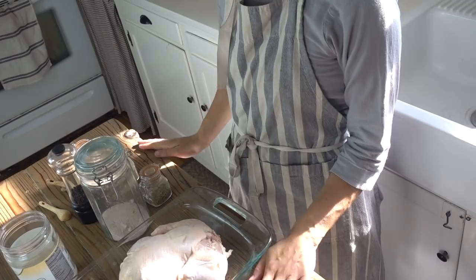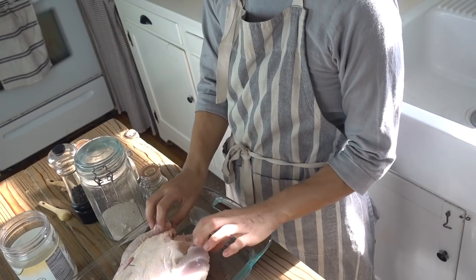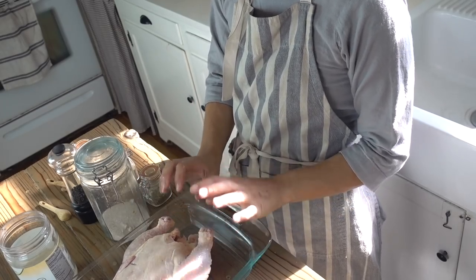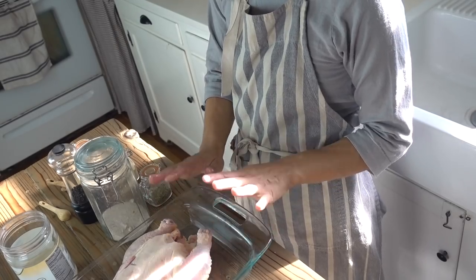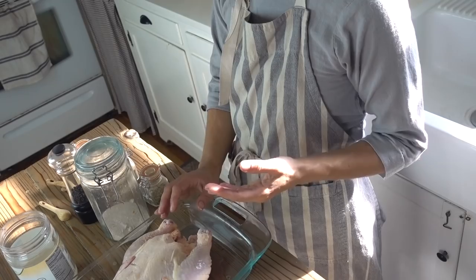It's just so simple to make a whole chicken, it takes basically no effort. I start with a whole chicken, about medium size. They always come with some kind of giblet package in the middle — you'll just want to remove that and discard or cook it, whatever your preference is. Then I like to rinse the chicken and let it get kind of dry, which helps it get crispier.